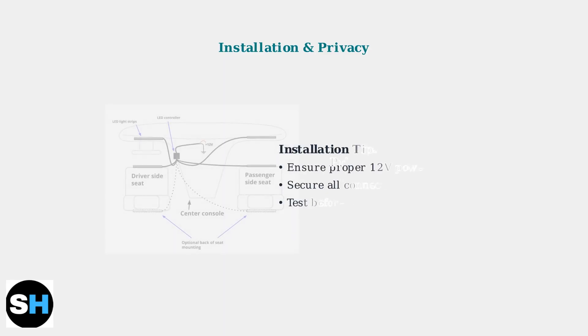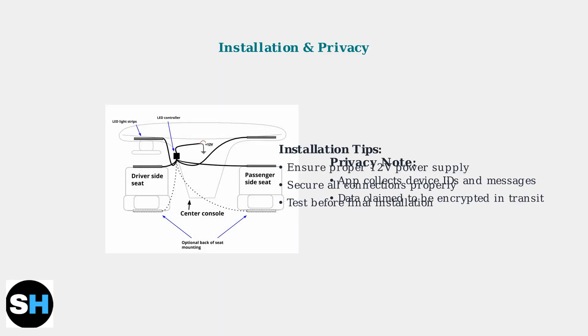For automotive and DIY projects, ensure LED strips have proper power supply and secure connections. Regarding privacy, the app collects device information and messages, though developers claim this data is encrypted and not shared with third parties.